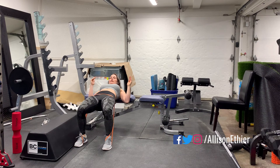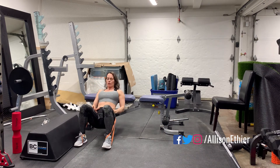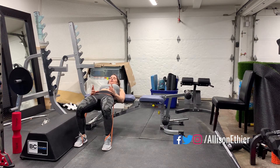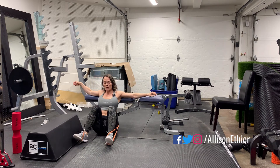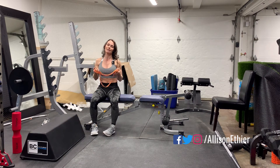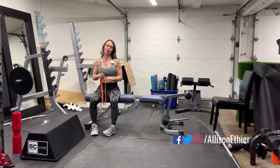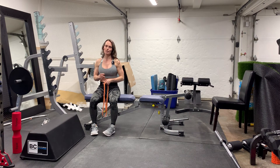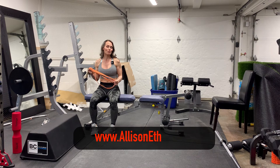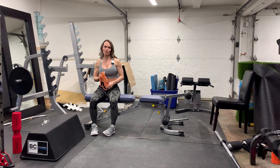With bands, we tend to do higher reps, however you can add load on top with a dumbbell or weight. Lighter band colors generally mean lighter tension, darker colors mean heavier tension. Give it a go, complete your reps, and decide if you need more resistance by changing the band, increasing reps, or even increasing the range of motion.